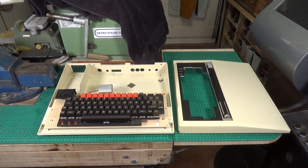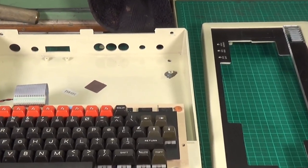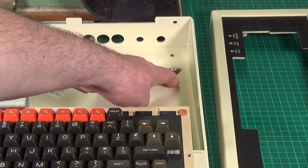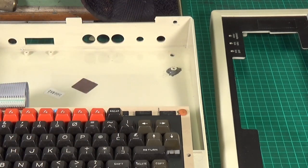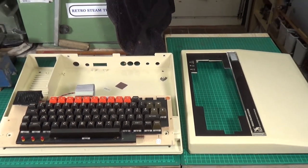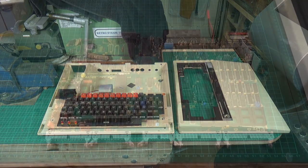Inside the case I was very lucky — only one of the motherboard supports was actually broken. I was able to glue that back in using super glue and then reinforce it with chemical metal, and that should hold up absolutely fine. So we're really done with the case.